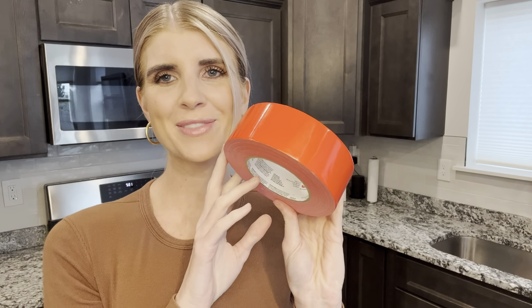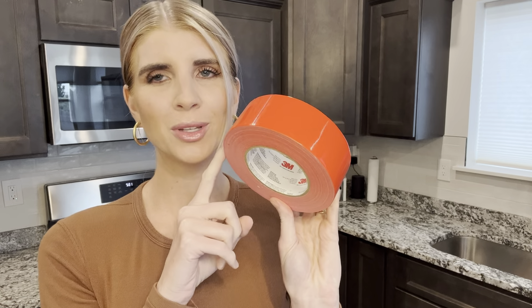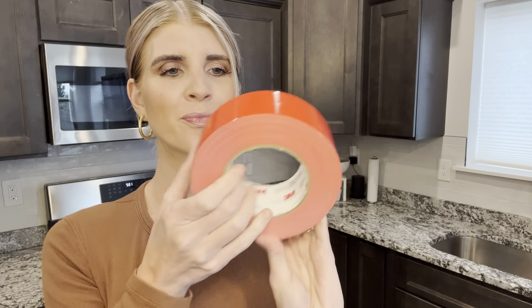Hi guys, it's Taya and today I'm going to be showing you the 3M Multi-Use Tape. To start off, this comes in a lot of different colors.